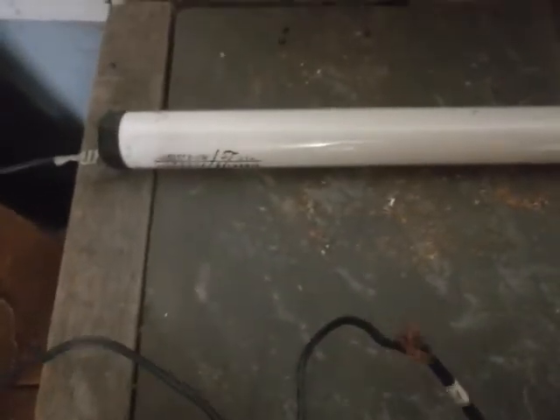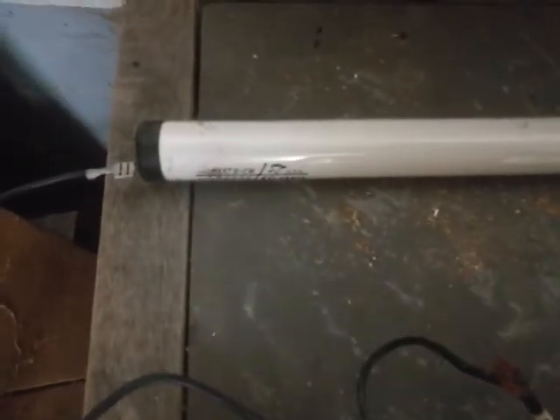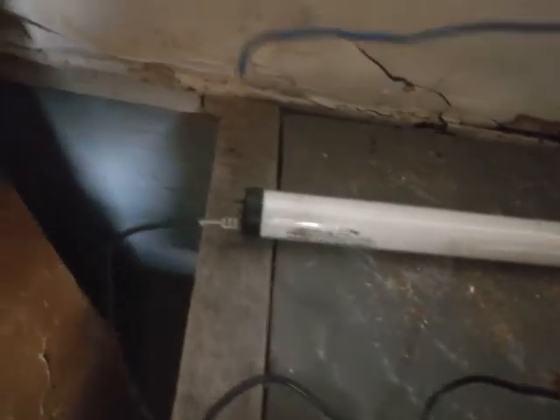So the neutral and the positive line are both connected to the same side of the fluorescent bulb. Once you have that plugged in, all you have to do is connect the prongs on the opposite side of the bulb together.